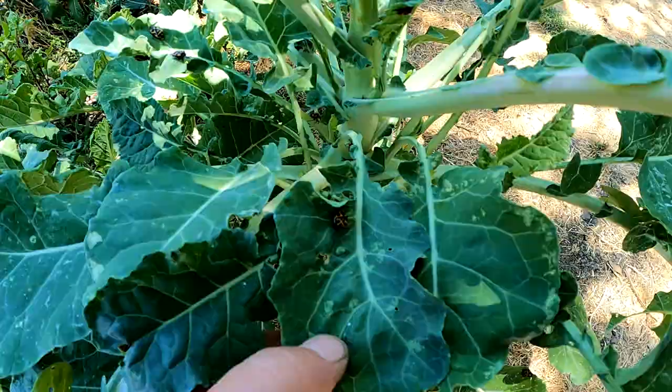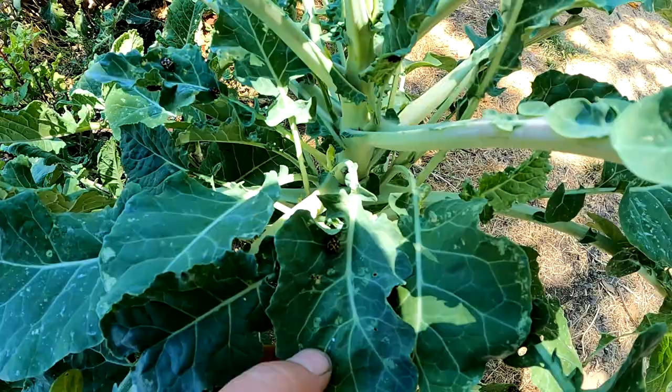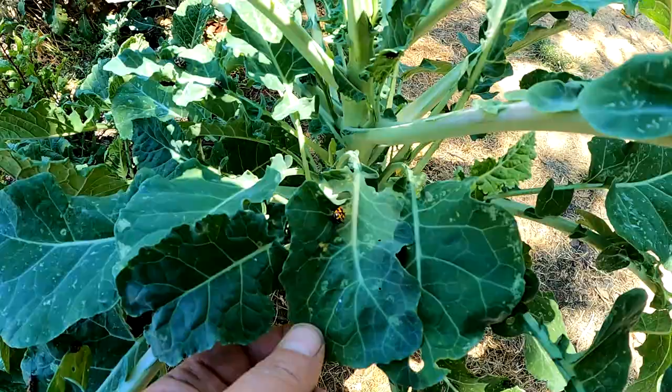Although the Harlequin bug is most commonly found on your brassicas — your kales, collards, broccoli, mustard, what have you — they can also affect some of your other crops: beans, corn, tomatoes, even squash.